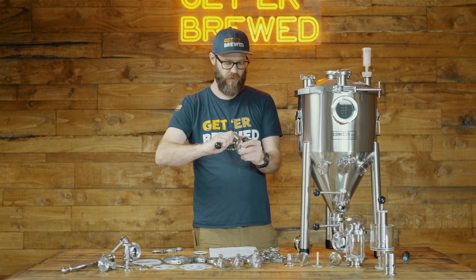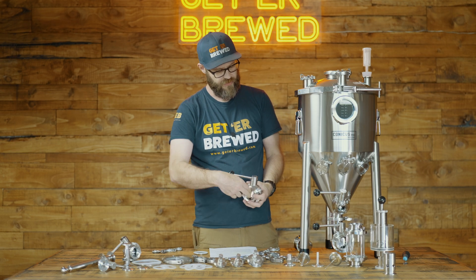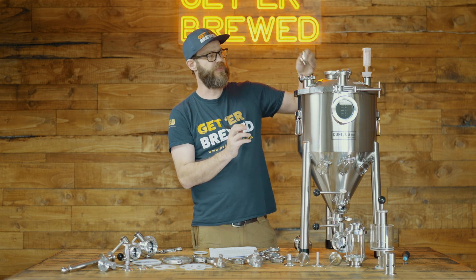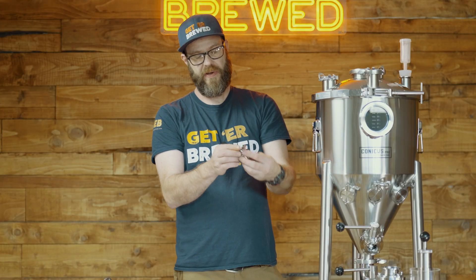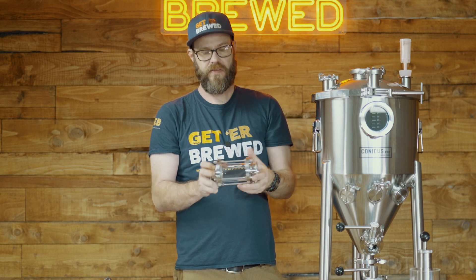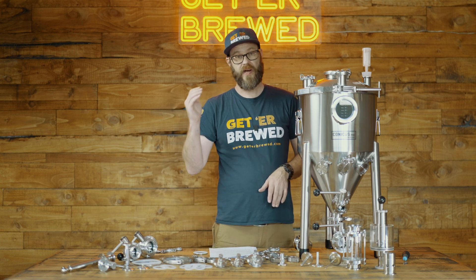Now that we know pretty much everything we need to know about tri-clamps, what can you do with them? We've got the Konicus Pro over here as our test model — check out the link for a video all about it. You can put one of these valves on the front — this is used for dumping trub at the bottom. We've also got different fittings; for instance, here is a ball lock gas post — you can put that on there to gas up your equipment. There's also a liquid post. Something with a threaded male on top can easily adapt to other fittings. Sight glasses are a great way for you to see what's going in and out of your fermenters. Those are basically a few of the fittings you can use with tri-clamps on your brewing equipment.